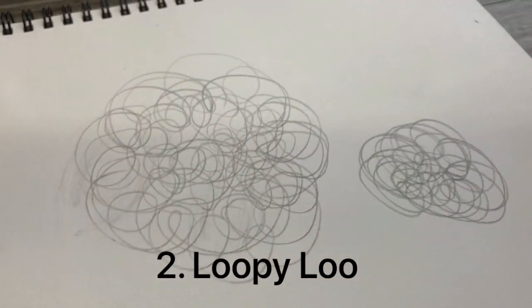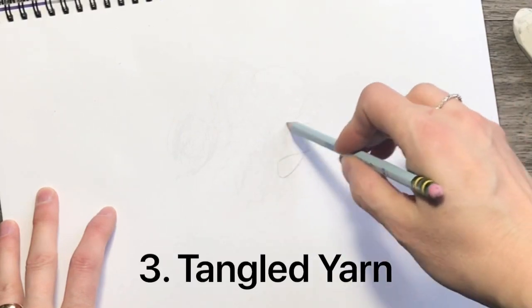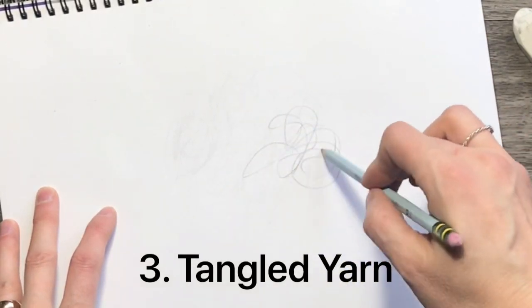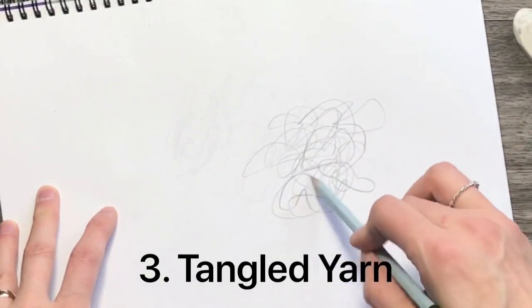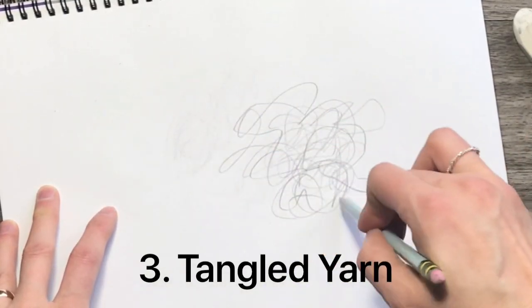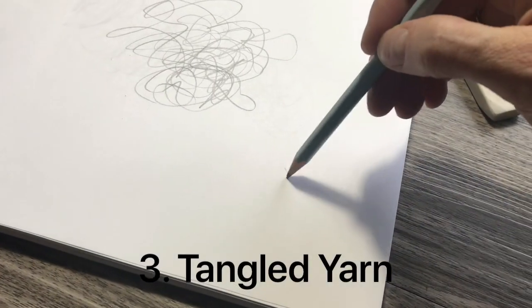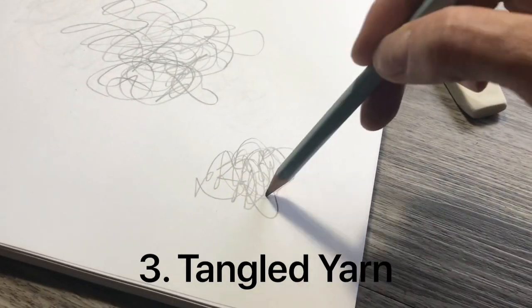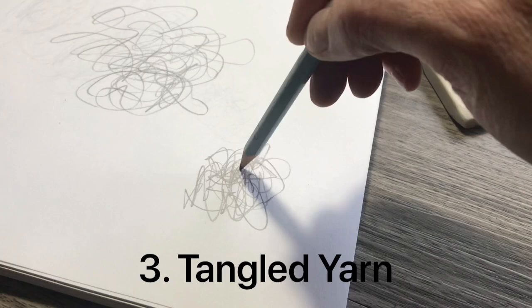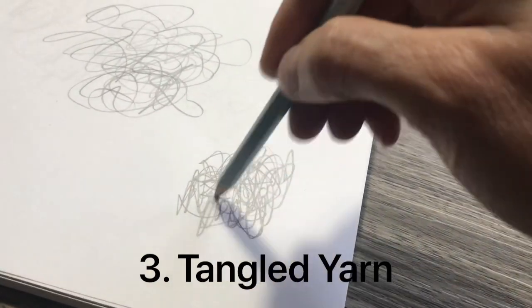So let me introduce you to tangled yarn. Tangled yarn is kind of like looping but suddenly stopping, zigzagging the other way — scribbling at its finest. This is the one I default to the most. I love this technique of tangled yarn and I want to encourage you to practice this one a lot. Get your hand loose and free. Hold your pencil super loose to keep it flowing, and don't forget the more you layer, the darker it gets for shadows.